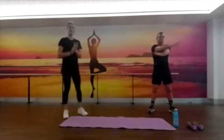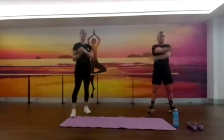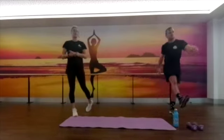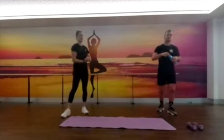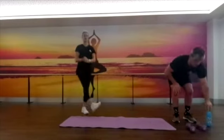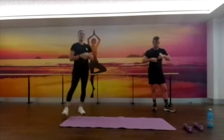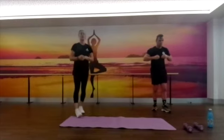Hello everybody, welcome to your strength session today. My name is Bianca and I've got Blair, my sidekick, for today's session. Today's session is strength — you will need a little bit of space around you, and you'll also need some hand weights nearby. We've got four five-minute blocks and we're going to be supersetting two exercises.